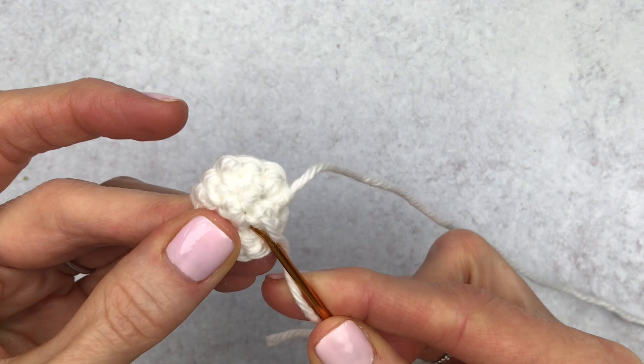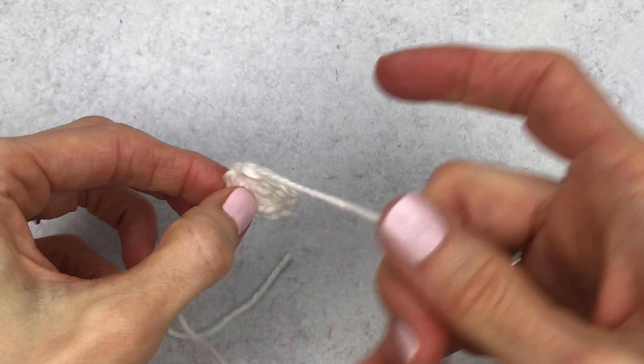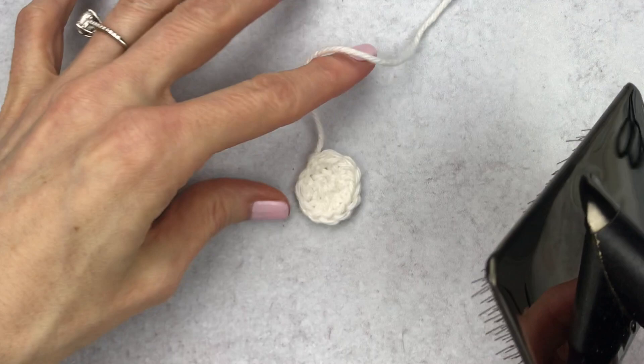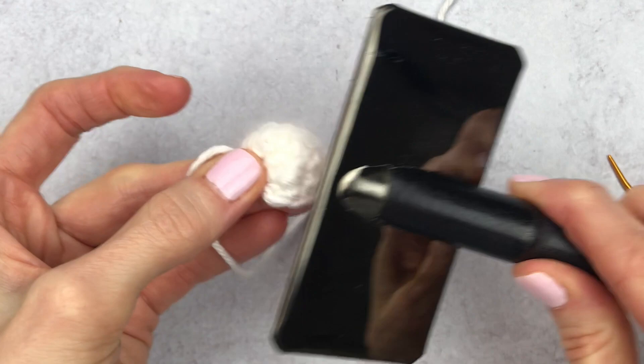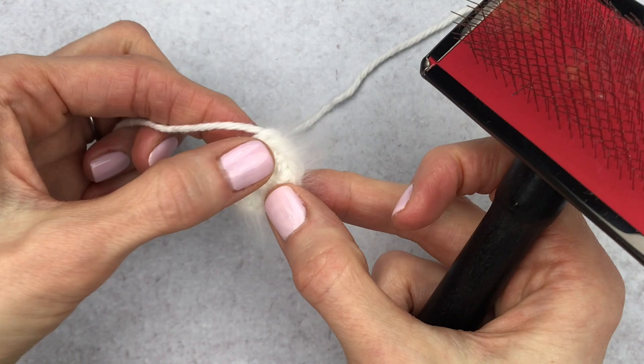Once the end is woven in, snip off the excess. You can leave the wings plain or give them a furry look using a pet slicker brush — like a cat brush. Start slow with mini motions all the way around the wing, being careful not to grab your magic circle tail and pull it through. Make a second wing the same way, brush if desired, and set them aside. Next we'll work on the beak.